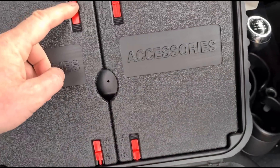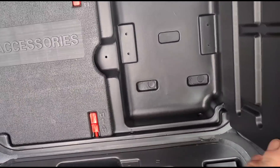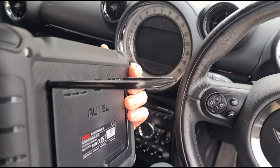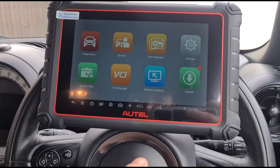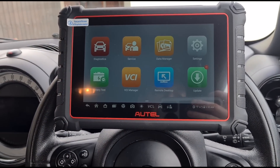Looking inside the top of the case - there are little notches to open, but there's not much extra in there. The stand connects onto our steering wheel. Some updates need to be done but we're going to try and scan this vehicle now.